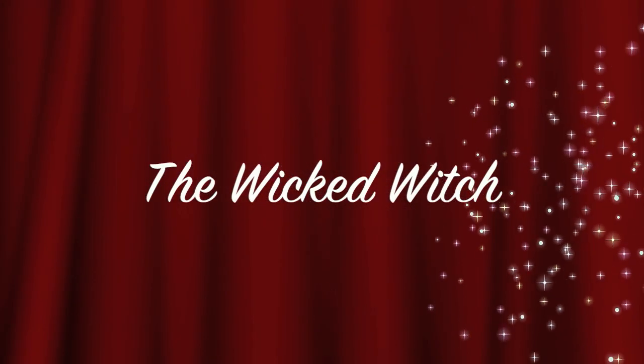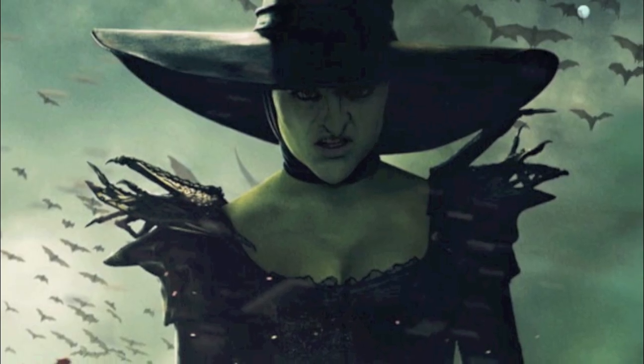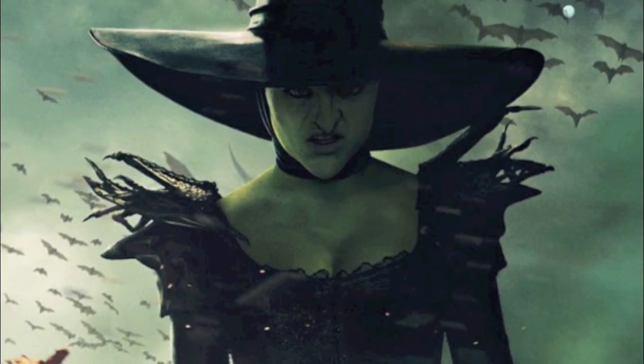Hey everyone! So for the last tutorial, the surprise cupcake is the Wicked Witch of the West. Here is an image of the Wicked Witch from Oz the Great and Powerful.